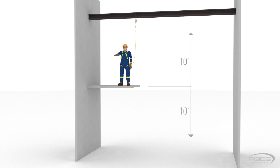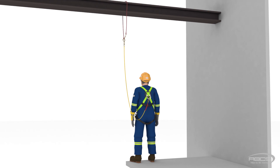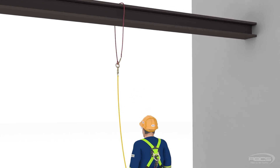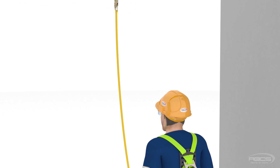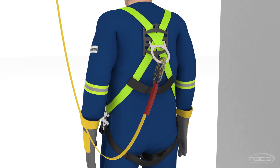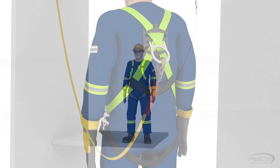Our assistant, Abel Wiseman, has reluctantly volunteered to help us demonstrate how to calculate it. He's wearing a typical fall arrest system made up of a full body harness and a lanyard that has a built-in energy absorber. He is using the I-beam as his anchorage and has secured a cable wrap around it to act as his anchor. His lanyard is connected to the cable wrap at one end, with the other end connected to his harness at the dorsal D-ring, or in other words the D-ring on his back.